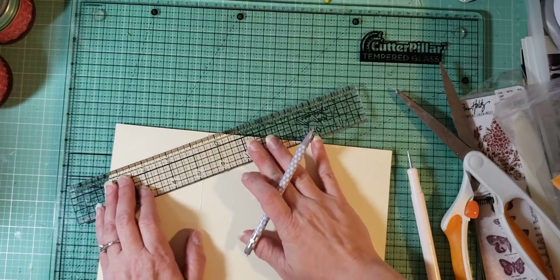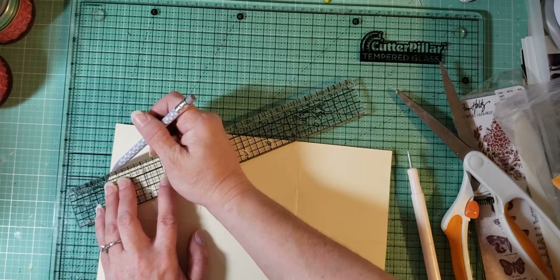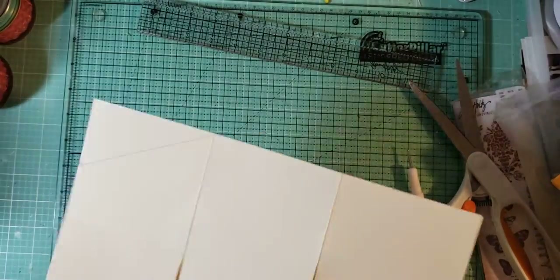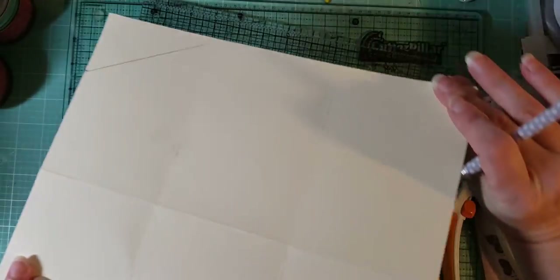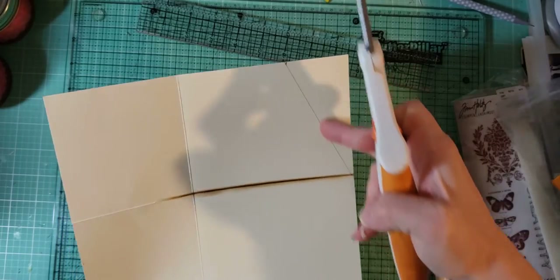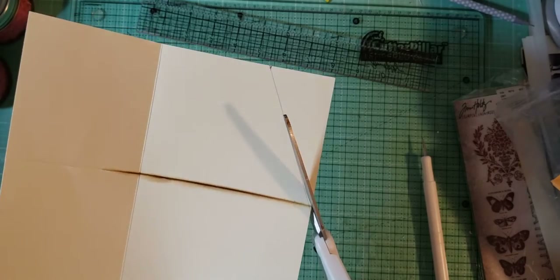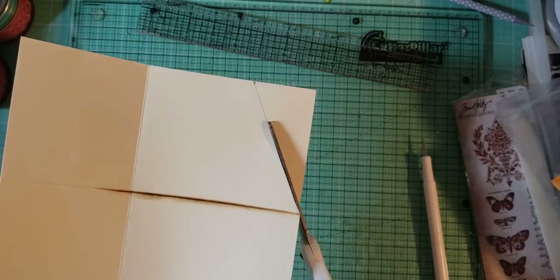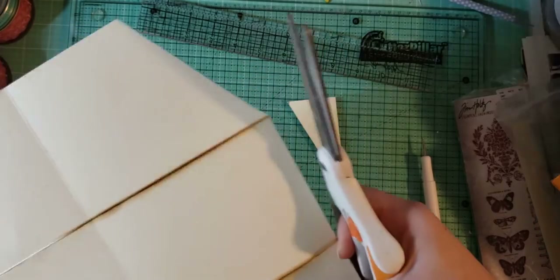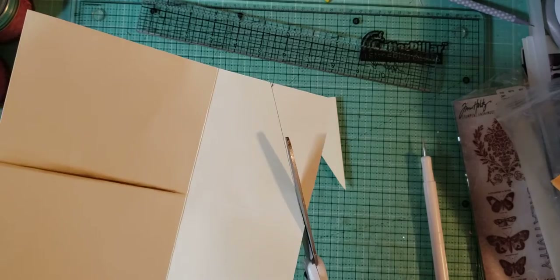You could just take a ruler and measure down. Now what we're gonna do is: everywhere where we made a line, we're gonna cut. You're just gonna cut from the score line off the page — everywhere where there's a line. It's gonna be all 4 corners.